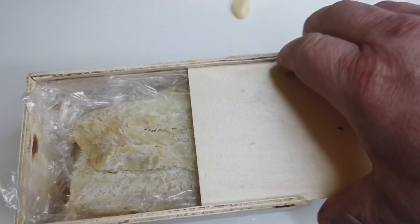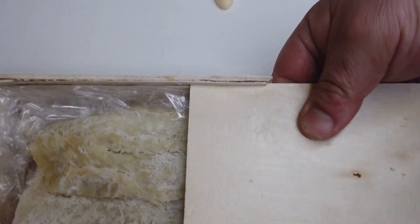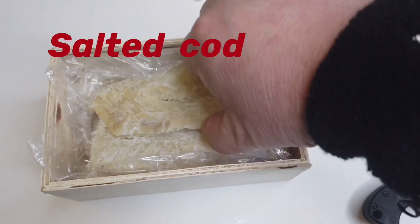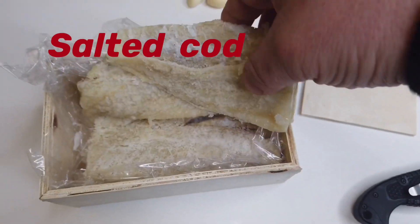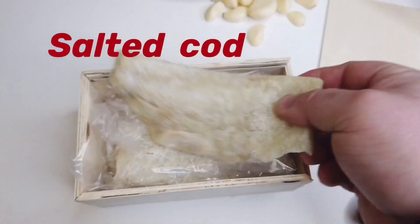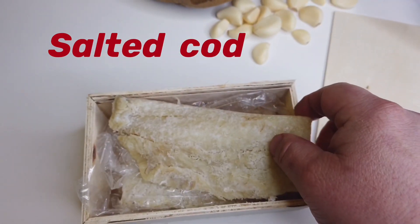So here we have the salted cod. This is how you get it in this country — it comes in a little wood box, kind of cute. You take it out and see, it's full of salt. So this needs to go in water to remove all this saltiness.